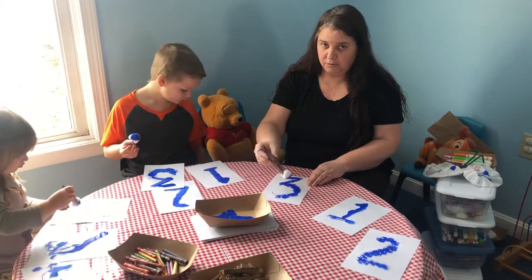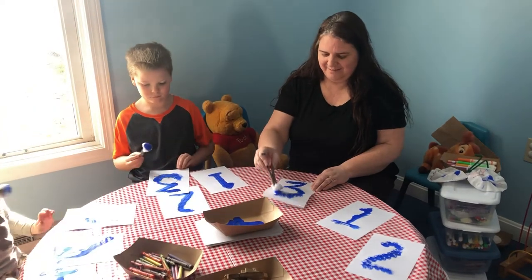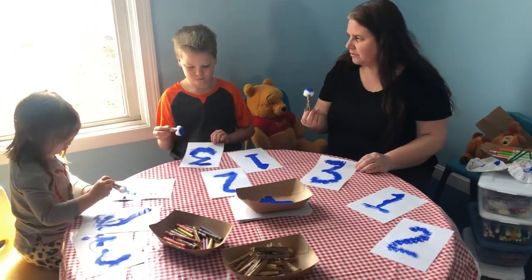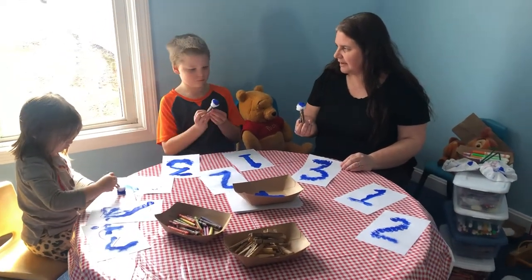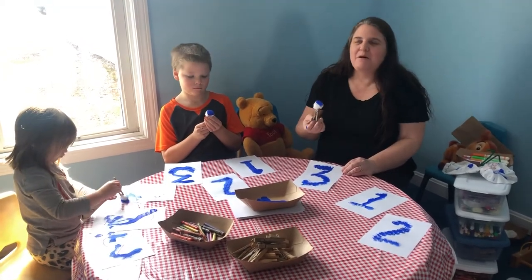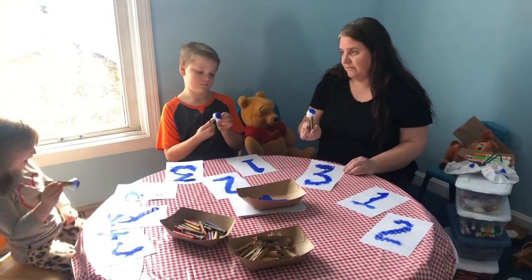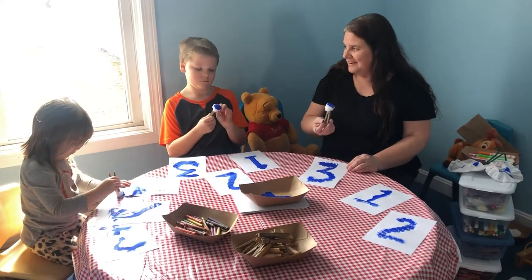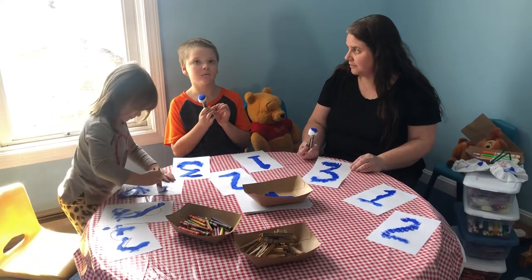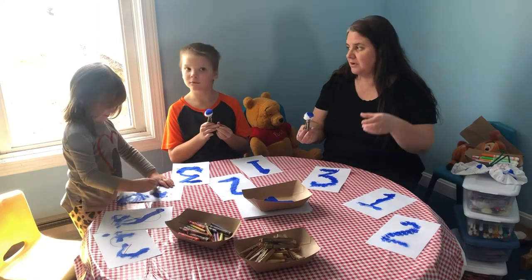Make sure Mom and Dad or whoever's watching you today is okay with you doing this. And Dad and Mommy like this. There are other things you can use to make paintbrushes out of — you could cut a potato in half, you could use a sponge, you can use the bottom of a water bottle. Did you know that? That's a fun one too. Maybe we'll do that next time — cup art.